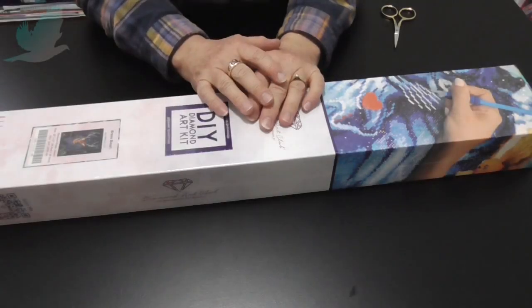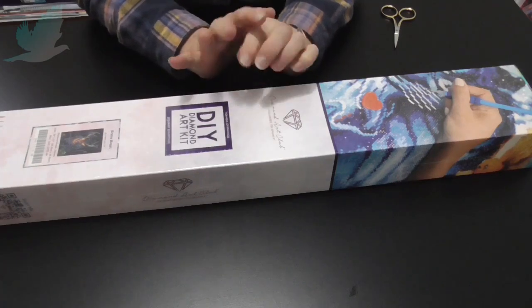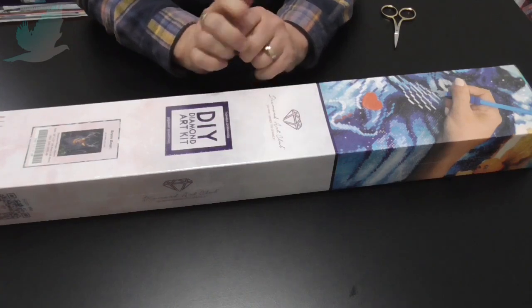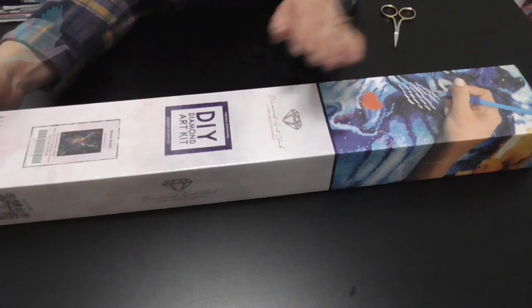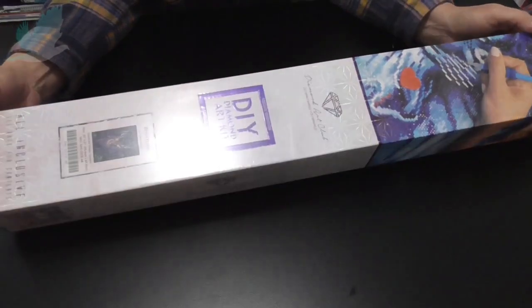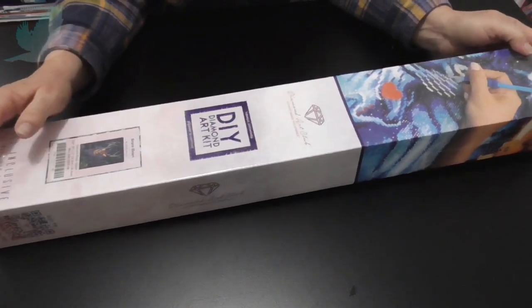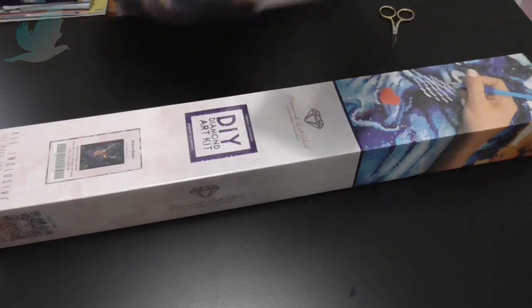Hi everyone, Diesel Turtle Dove. As I mentioned, I will be back for another unboxing. This is from the Diamond Art Club — Braveheart — and I got these last June/July for my birthday, this one and the other one which I've already done an unboxing of.